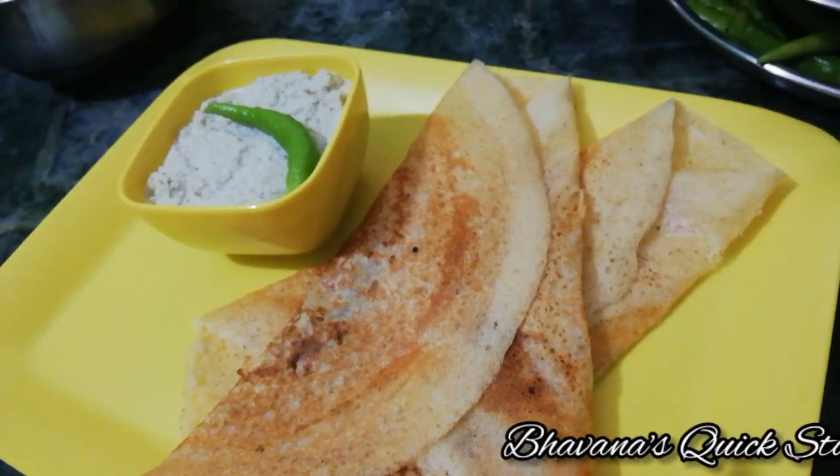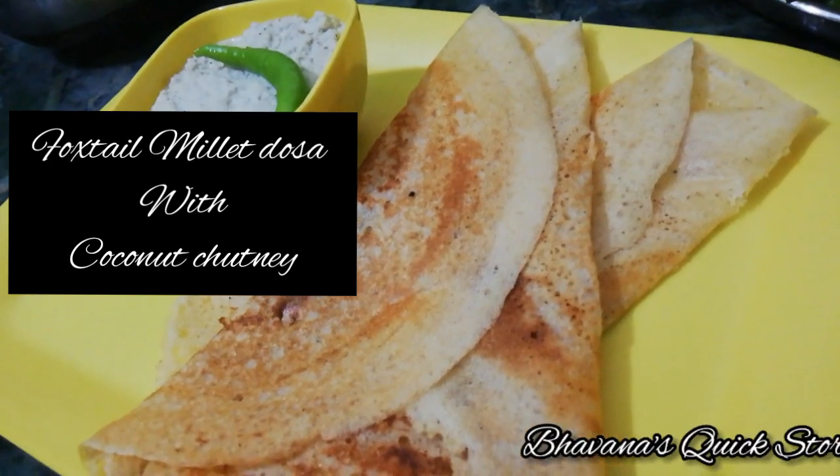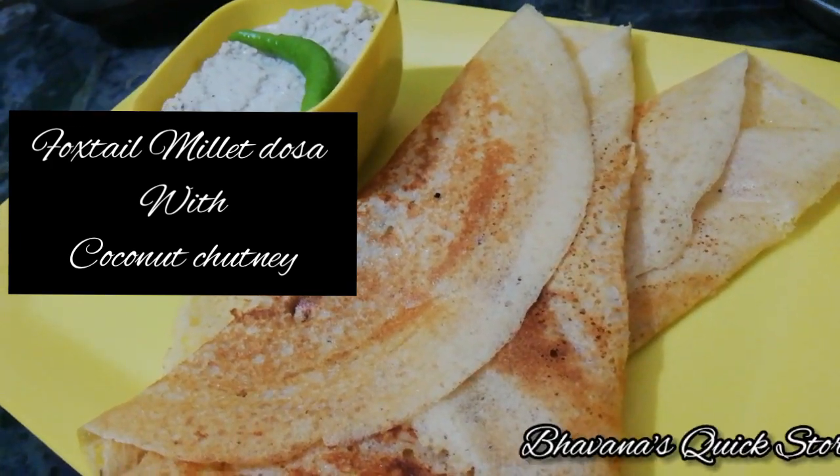Hello and welcome to Bhavna's Quick Story. This recipe is a very good dish — it's very good to eat.